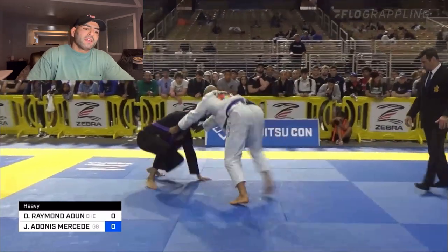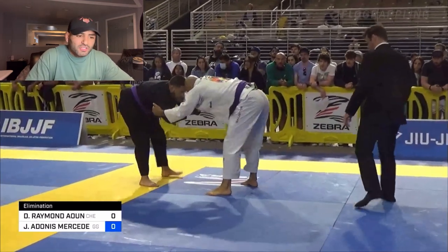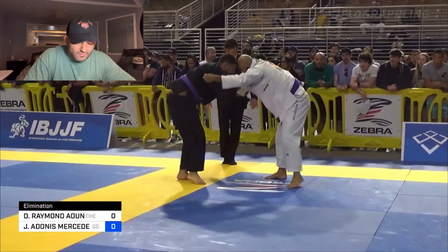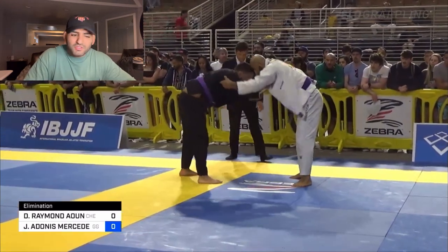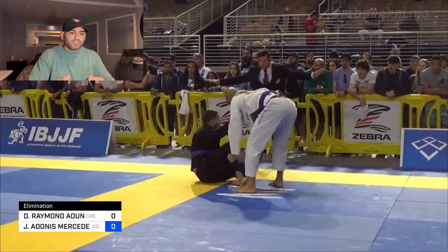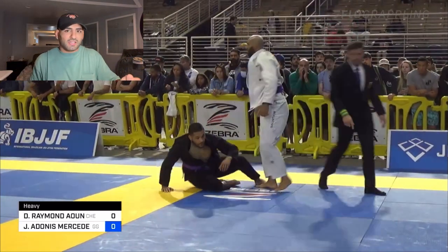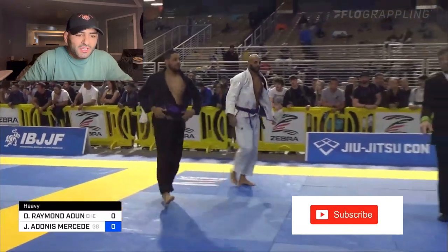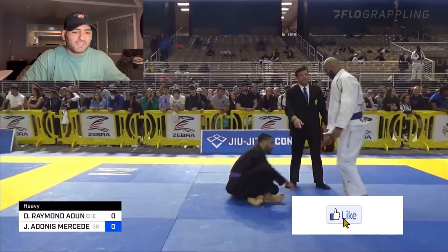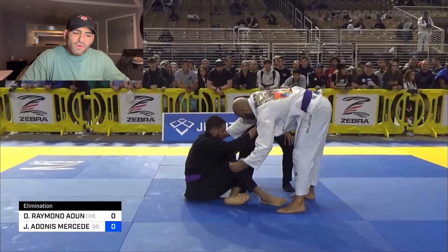I go for it, he realizes it, so he stands back up. Now I know he's trying to pull, so I want to get my grips right when he pulls and start passing right away. I'm trying to time it — I know he's a guard player. He sits and I get my cross grip: right hand on his lapel, left hand on the outside of his knee, like a Toriando grip. This is one of my favorite grip setups to pass guard, so I want to make sure I get those grips nice and tight before the reset.